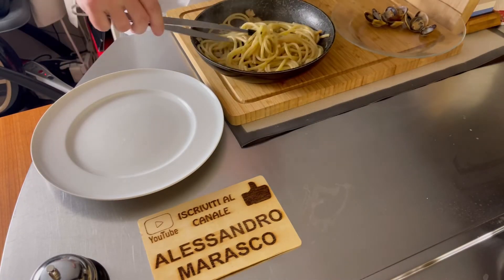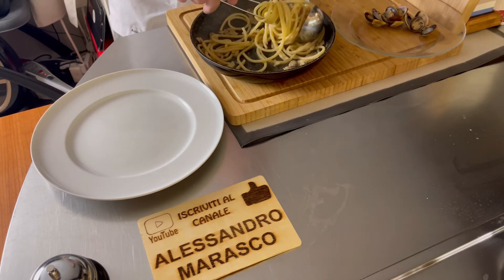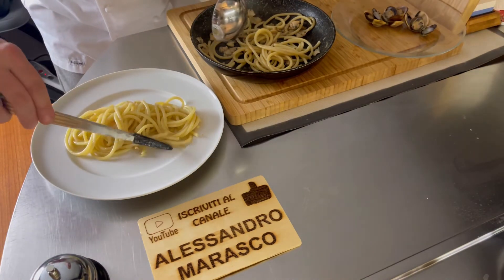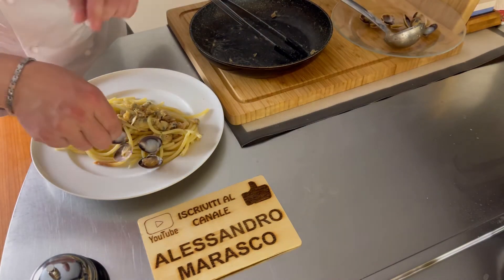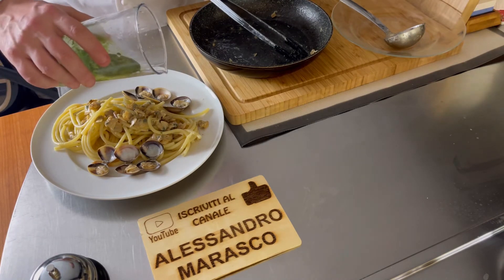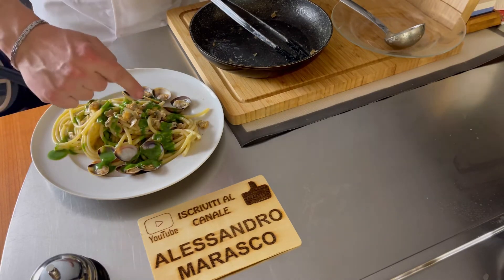Andiamo a prendere la nostra pasta con la pinza. Giriamo, giriamo. Ci aiutiamo anche con il mestolo come se fosse una forchetta. La disponiamo per lungo, ne disponiamo qualcuna ai lati. E andiamo a condire con la nostra crema di spinaci. Il piatto è pronto. Ci vediamo a tavola per la chiusura finale e la prova dell'assaggio.